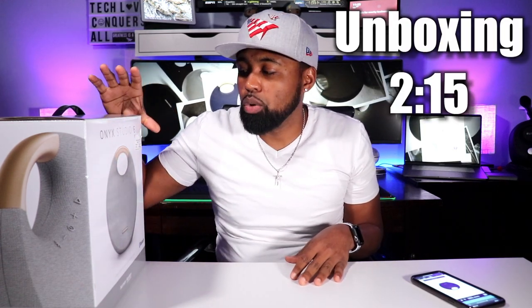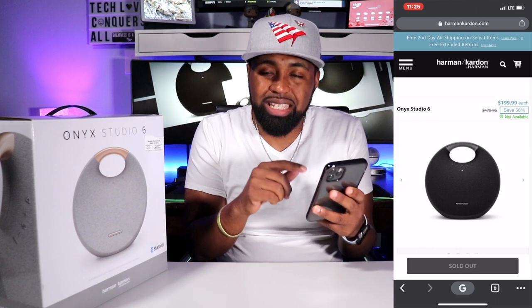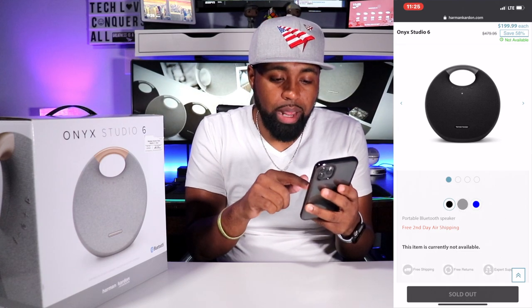I just recently got back from Florida and I was down there in the Sprint store. In the Sprint store, they were selling this for $200. I guess it's some exclusive deal that Harman Kardon has with Sprint right now. But if you bought this online — this is what they were telling me — it goes for $480. When I went to the Harman Kardon website and looked for this Onyx Studio 6, it actually says $200 on the website as well, but the black is sold out.